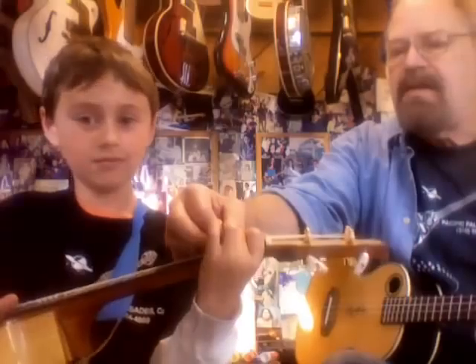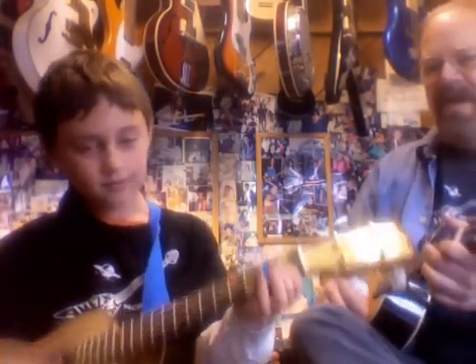Rockin' Robin. And here comes Mom and Dad walking in. Good — it's good to have everybody. Back to purple. Rockin' Robin. How you doing, Dad? Good, good, good.